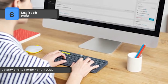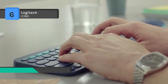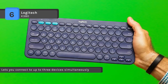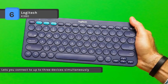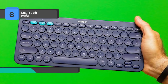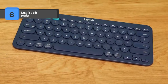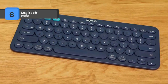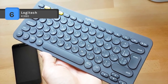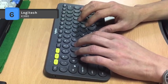It can be used as a regular keyboard, or it can combine with a compatible Logitech Flow mouse, sold separately, to type, copy, paste, and move files seamlessly between computers. The battery life calculation is based on an estimated 2 million keystrokes per year in an office environment. Also, it is compact, lightweight, and easy to take anywhere around your home. The keyboard recognizes each device and automatically maps keys to give you a familiar layout with your favorite shortcuts for each device.